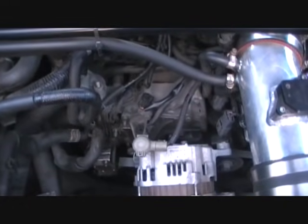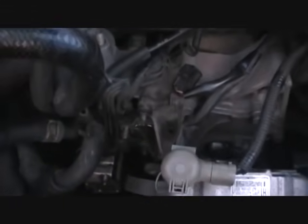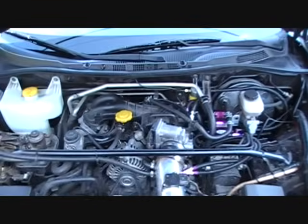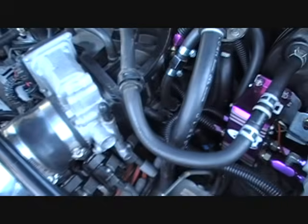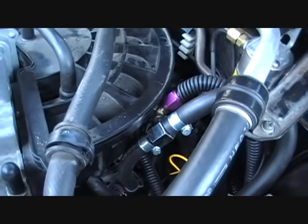As you can see, I took the alternator off and the bracket so I didn't have to mess with any of the gaskets or anything to get to the fuel line.